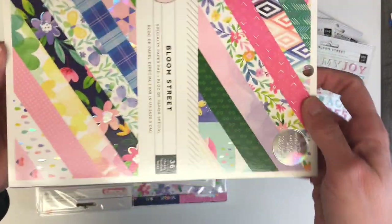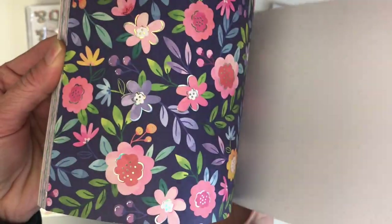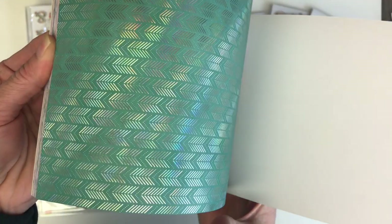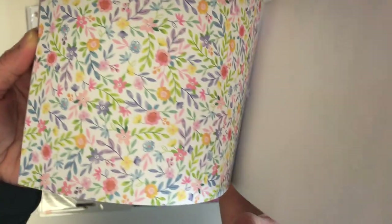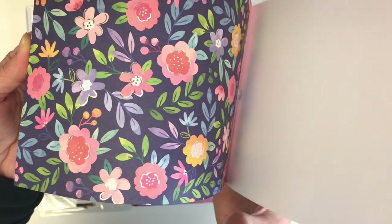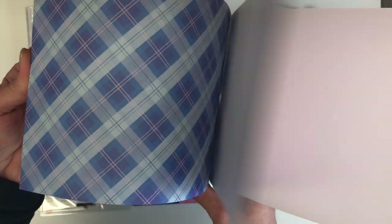This is actually not my collection — it belongs to a friend of mine who pre-ordered it. She is a girlfriend who shares a love of paper crafting, is a huge Paige Evans fan, and thought it would be nice to share what she got with me and my viewers to take a peek at what this new collection looks like.